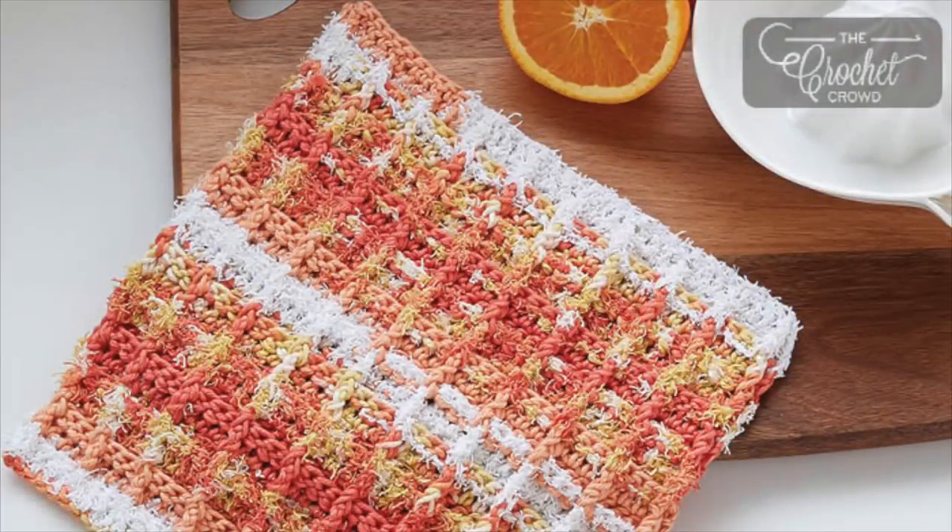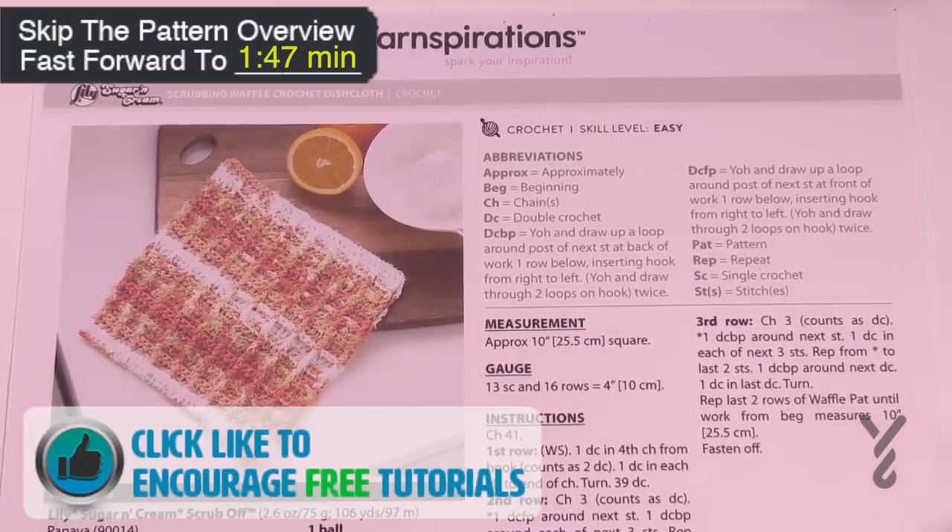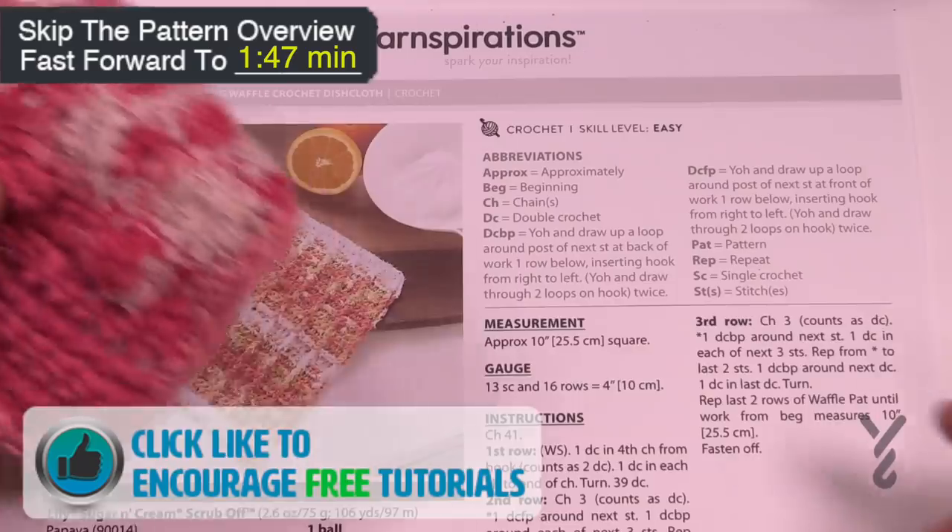Welcome back to The Crochet Crowd as well as my friends over at yarnspirations.com. I'm your host Mikey. Today we're going to do the Scrubbing Waffle Crochet Dish Cloth. This is a really fabulous pattern. We're gonna be doing the Waffle Stitch here and it is amazing with this particular new yarn called Lily Sugar and Cream.